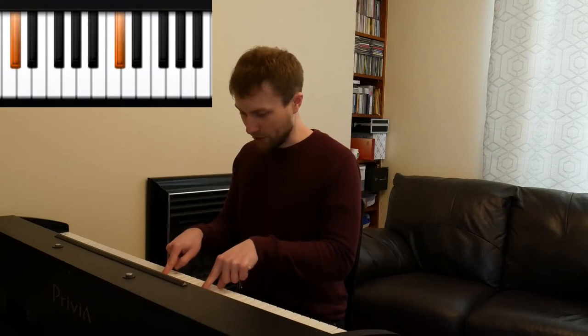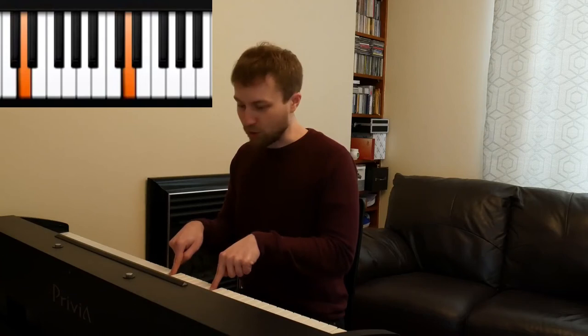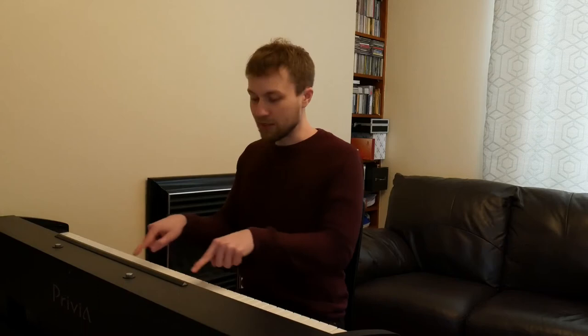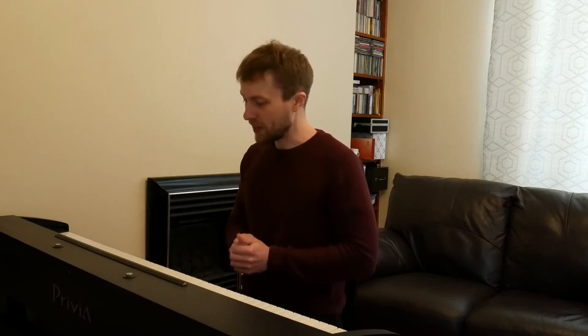Now if we play them together, this is known as an octave — another piece of musical terminology, but all it means is these two notes like this. If I move my fingers slightly to the right to play the next note, that's also an octave. If I come up here, that's an octave. As long as my fingers are playing basically the same note in the same kind of position in each of these groups, that is known as an octave.